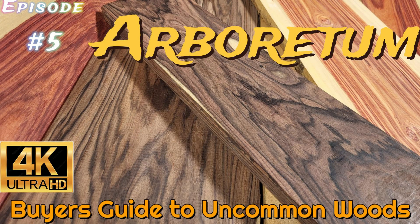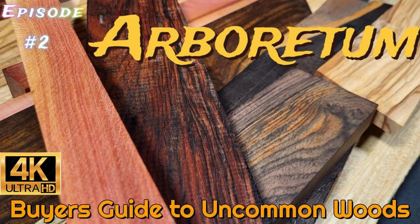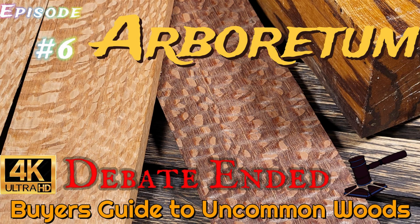Alright, I hope you guys enjoyed this content, and again, if you do enjoy this kind of content, we have a whole playlist of woods from all over the world that you can learn all types of stuff about, so check them out. Until then, have a good one.